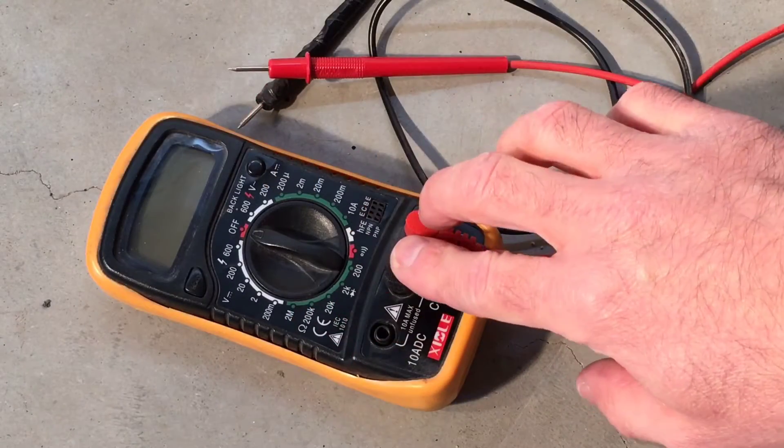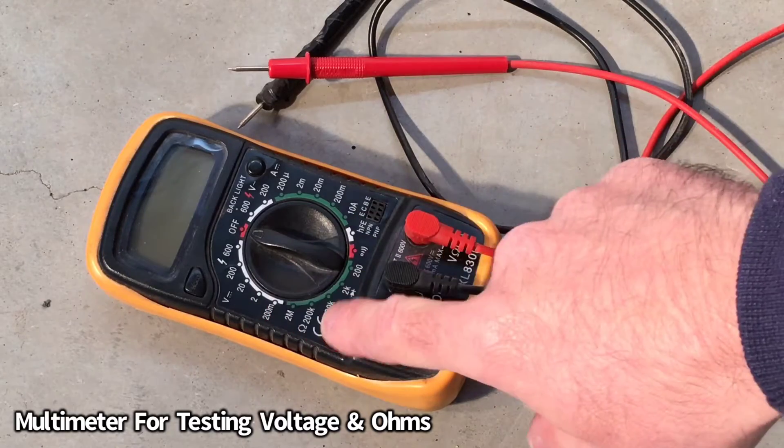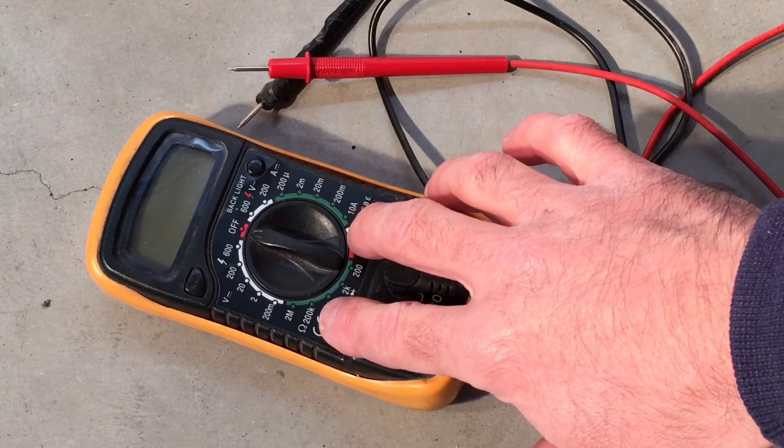To complete this test, all you need is a multimeter — one that can track voltage, but also ohms, so that way we can track everything on the sensor to diagnose it properly.